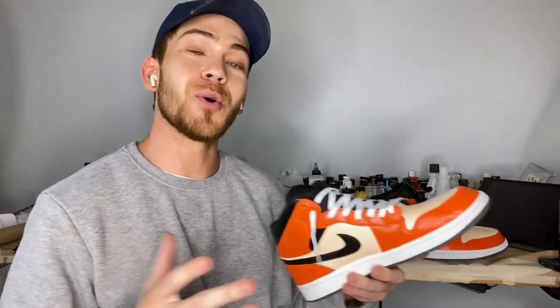All right, that's it for this video. I think these shoes came out really clean — they're in a lot better shape than they were before. Let me know what you think in the comments, and let me know if you think I should keep the white laces or the black laces. As always, thanks for viewing, watching, and subscribing. We'll catch you next time. Peace.